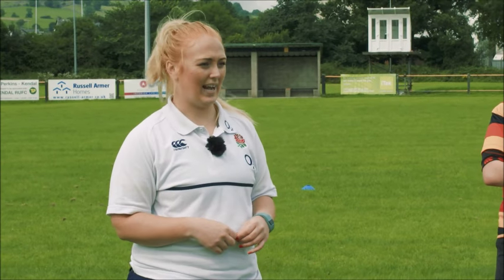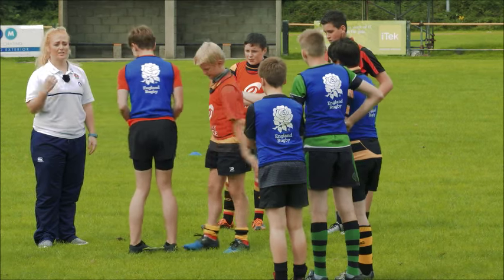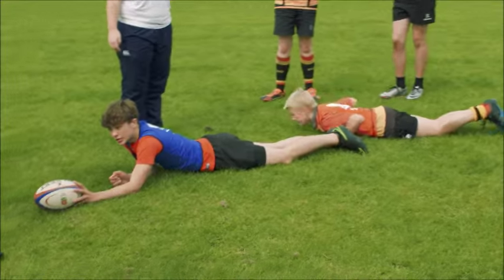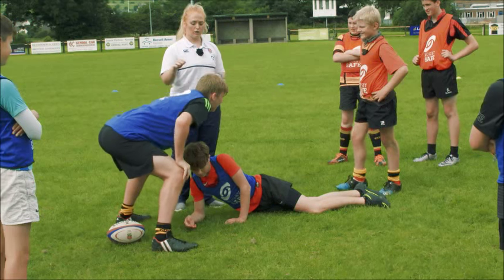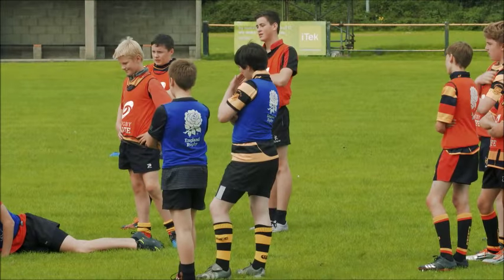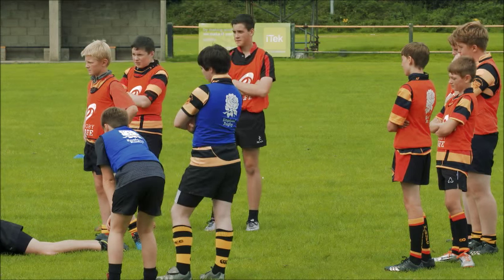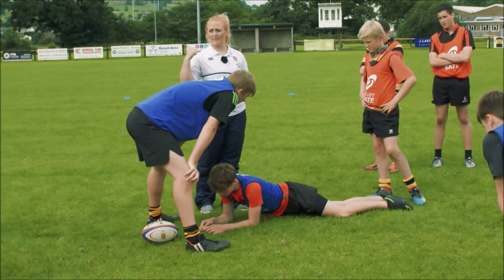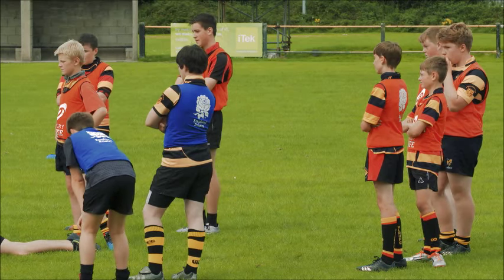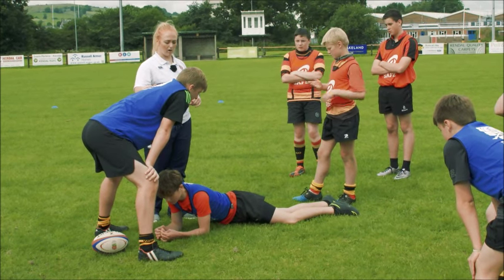We're just going to progress it on a little bit now. So we're actually going to be competing for that breakdown. It's still the same principle. You're still going to go down to the ball. The defensive player is still going to drop down and get back up. This time, the first player cannot pick the ball up unless there's absolutely nobody there. You've got to make a decision as to whether to pass the ball or ruck. So we've now got to start thinking about what decision we're going to make and also what's in front of us. What can the defending player do now? Compete for the ball. What can the attacking support player do? Secure it or pick it up.